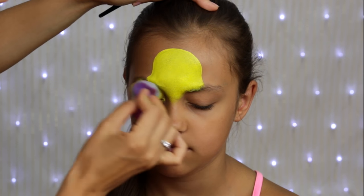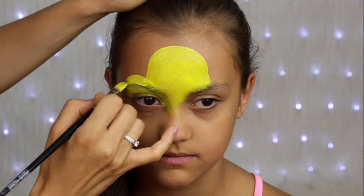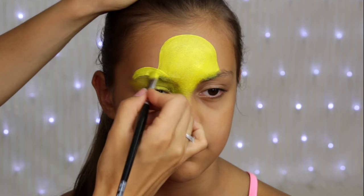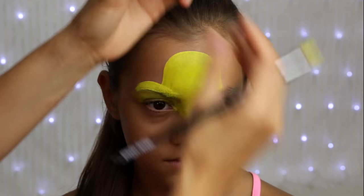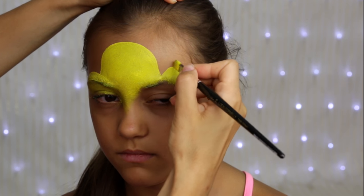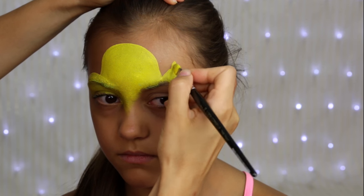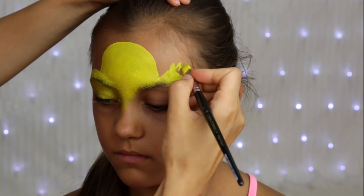I'm using a filbert brush to paint the head of the Pokemon exactly in the center of the forehead. Yellow is usually not as opaque as other dark colors, so I'll have to sponge it with a sponge. After that I'll paint it with a brush. So basically what I do is I paint the shape with a brush and I smooth the paint using a sponge loaded with the same yellow.